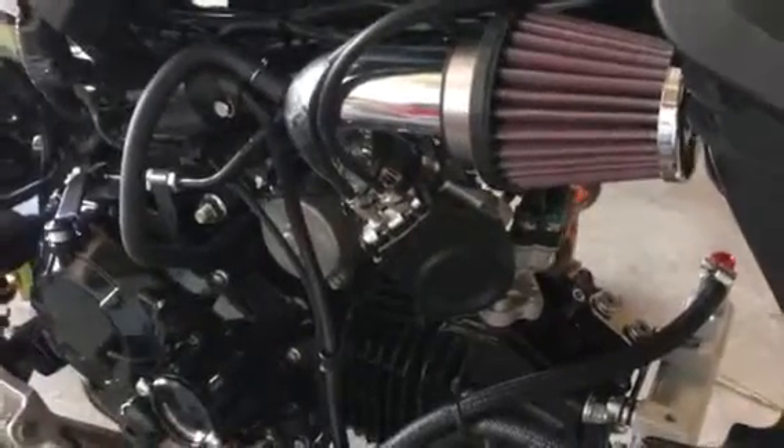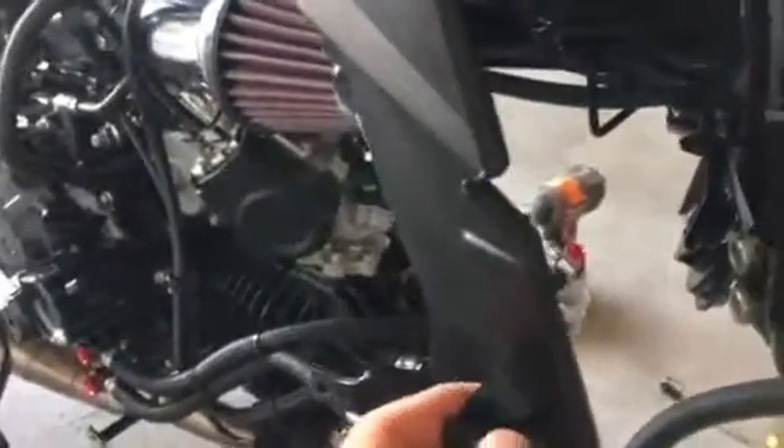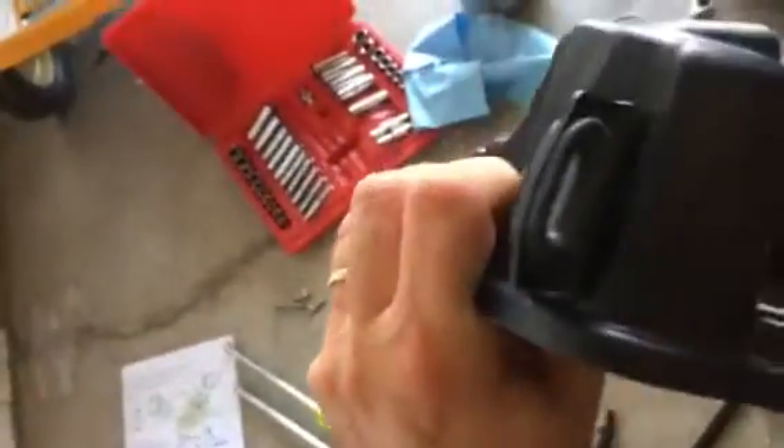The only problem is when you start bolting everything back together, you have these fairings on the side and the outer fairings. When you remove the factory air box, you lose all of your support for them. What they do is give you this rod that's supposed to go from one side to the other, and you use that bottom hole with an M5 bolt. From the factory, the air box is bolted right there on both sides, with provisions for the side fairing — everything is sandwiched together and supported.